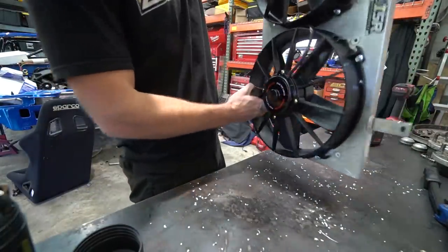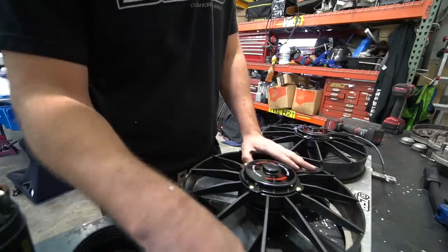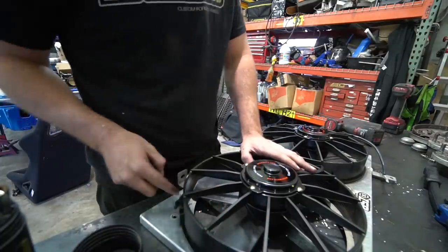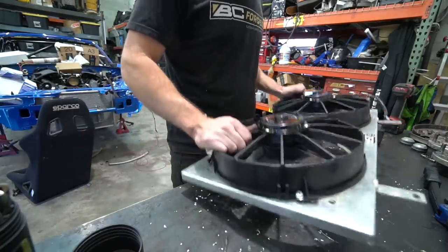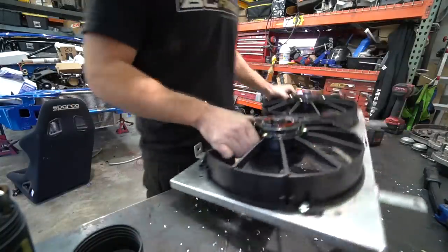Now we've got our fans mounted with riv-nuts. I love using riv-nuts on stuff like this because if I need to pull a fan out, I can leave the shroud in the car and just undo these — I don't have to get back behind here with a wrench. I love riv-nuts. These fit mint — let's get this thing back in the car.